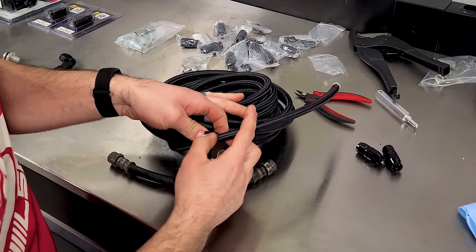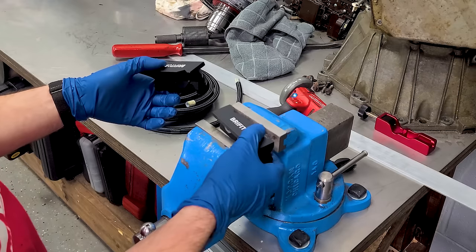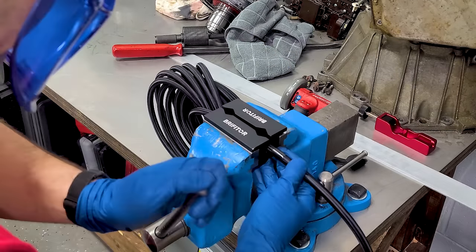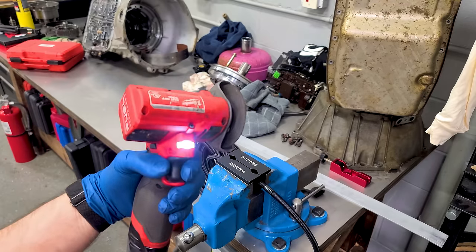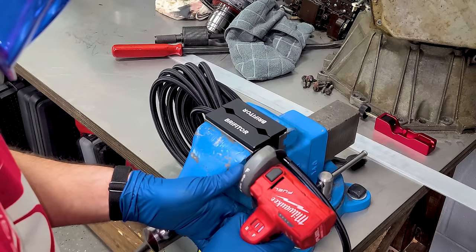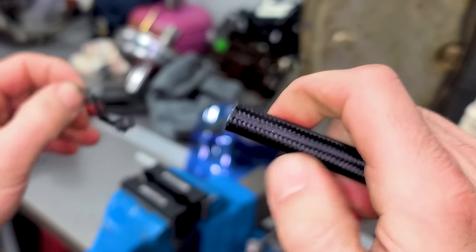I like to take some black electrical tape and wrap the area we're about to cut. When we cut the hose, it won't fray. I use vise jaw attachments to hold the hose and cut it with a cutoff wheel — wear safety equipment. Go slow, don't rush this, and it'll help with the fraying. When we remove the tape, we don't have any fraying.